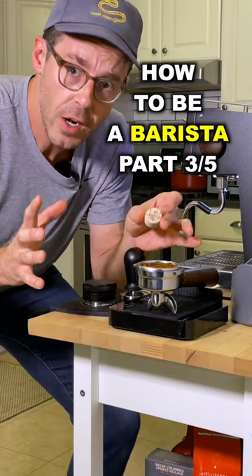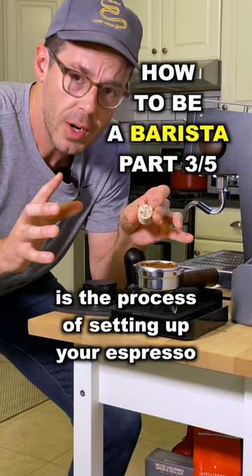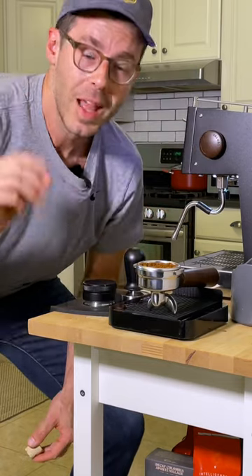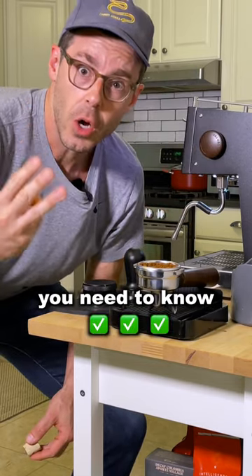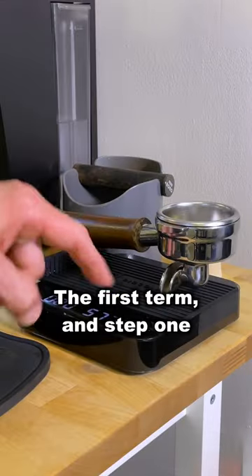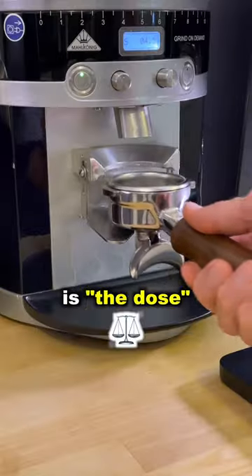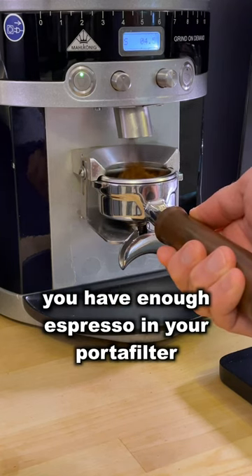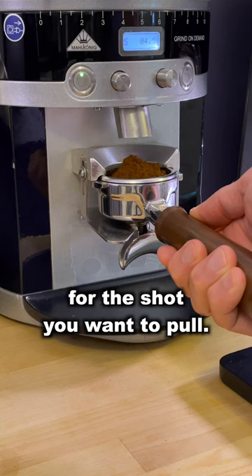Puck prep, for all you future baristas out there, is the process of setting up your espresso for maximum extraction and tastiness when you pull your shot. There are three key terms you need to know involved with puck prep. The first term and step one in your puck prep process is the dose — making sure that you have enough espresso in your portafilter for the shot that you want to pull.